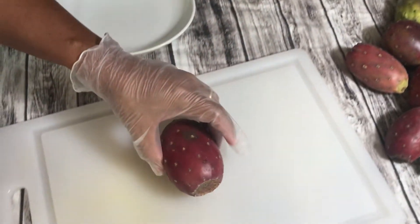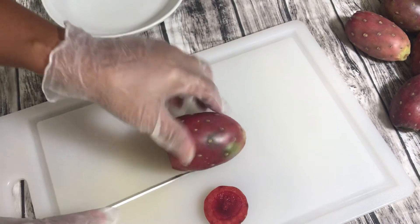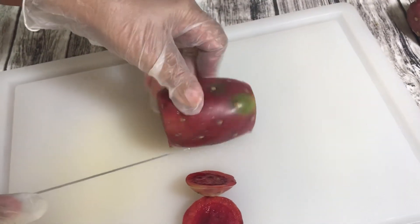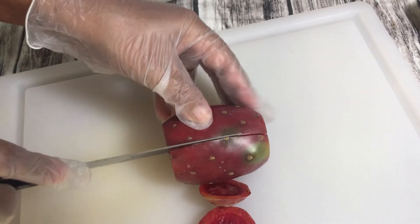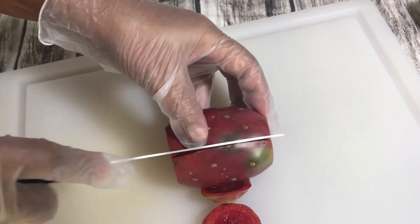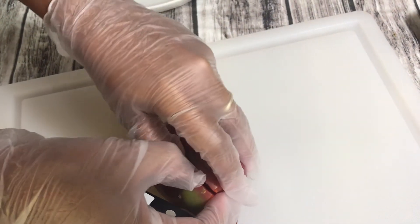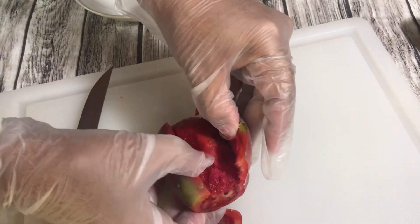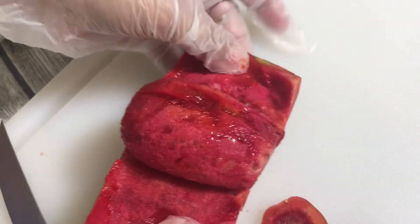This is already washed. I will cut it first — here — end to end. Now cut at the center, one side, and then the other. See how easy that is? Wow, look how easy it is to peel!